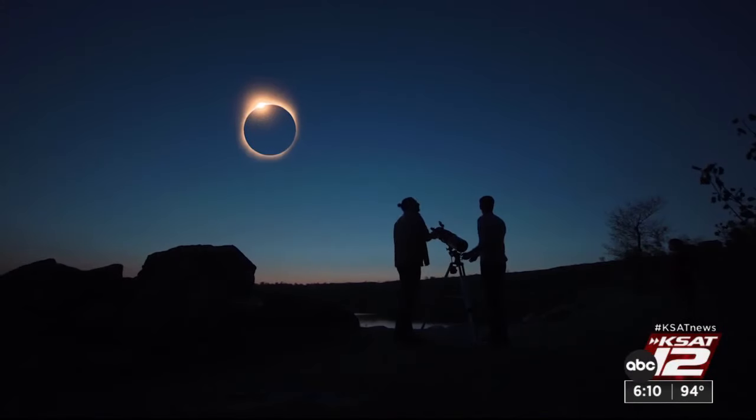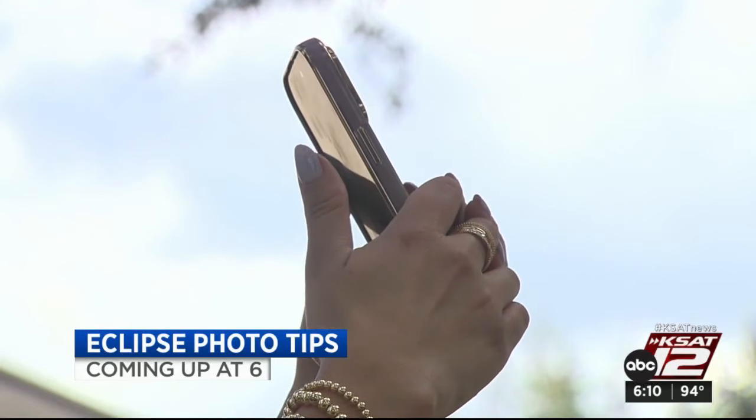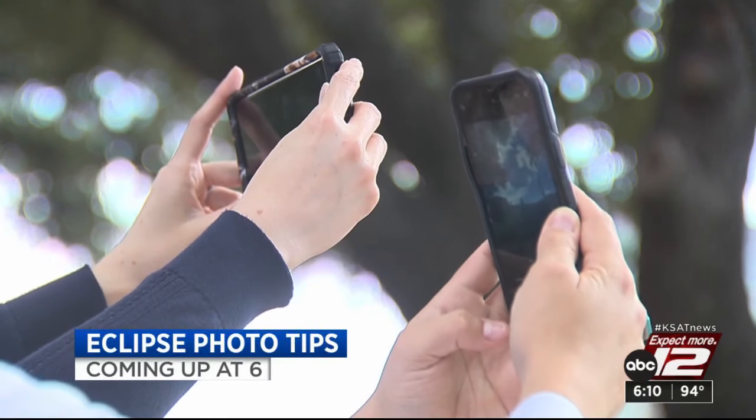Hey, coming up, we're just a few days away from the annular eclipse. After the break, we're going to have some helpful tips to protect your camera lens if you're hoping to get a photo of it.